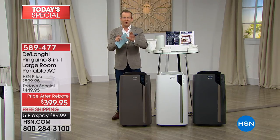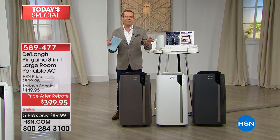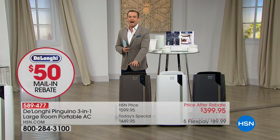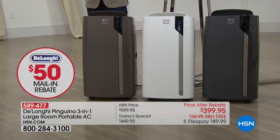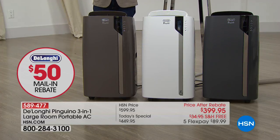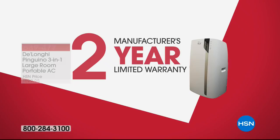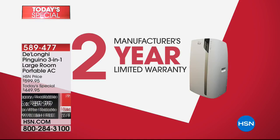We're going to send it to you earlier. Tonight we have absolutely the best price anywhere in the country on DeLonghi's premium Pinguino brand model. If you're ordering this evening, you'll pay just $3.99 price after rebate. The model we are featuring is a $600 package. We're including a two-year manufacturer's limited warranty, and we're going to do this on FlexPay — you get it home for under $90.